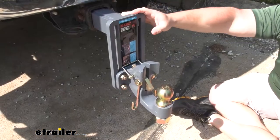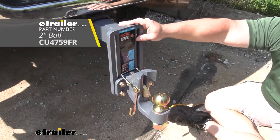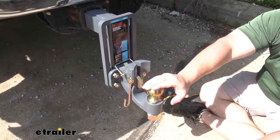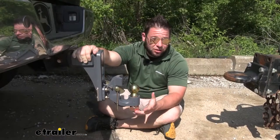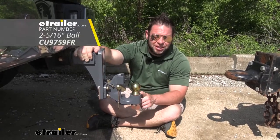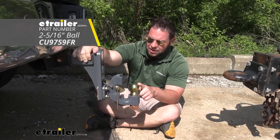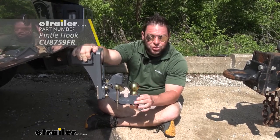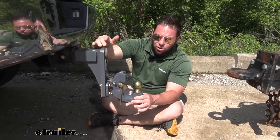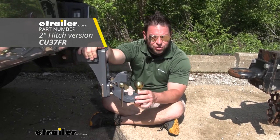Today we're going to be focusing on the two-and-a-half-inch hitch version with the two-inch ball, so the weight capacities overall are going to be 20,000 pounds, and for the ball it's going to be 10,000 pounds. You can switch out the ball and get a different ball — if this isn't the right size you can go all the way up to a two-and-five-sixteenths, which changes the weight capacity to 14,000 pounds. You can also just get the pintle hook separately if you don't want the combo, and it can even go to a two-inch hitch if that's the version you want.